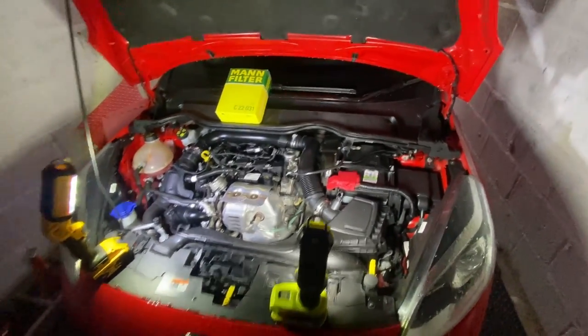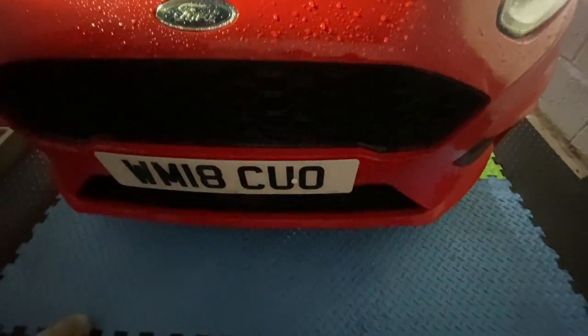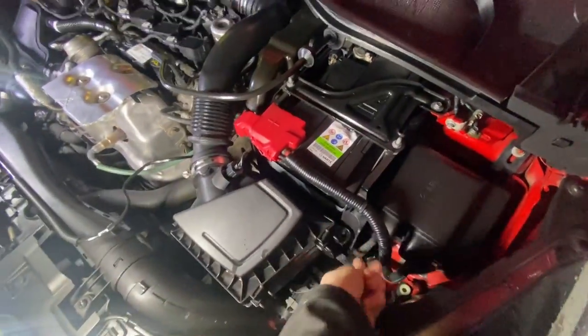Doing a service on a 2018 Ford Fiesta 1.0 EcoBoost. Going to start off with the air filter.